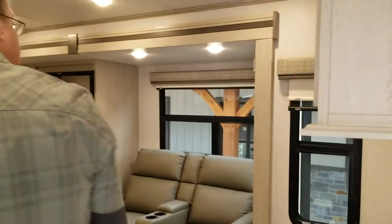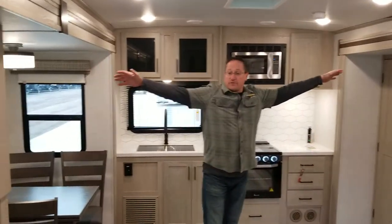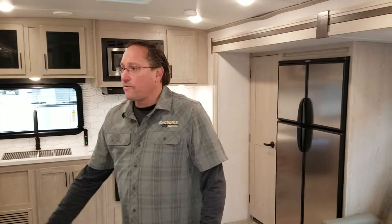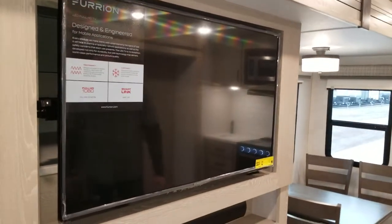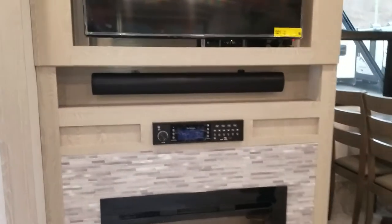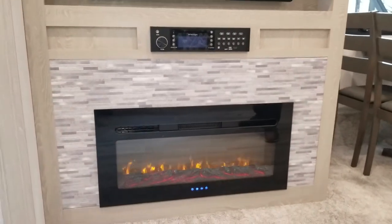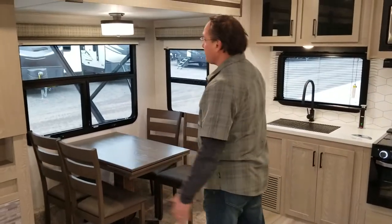This is a dual-opposing slide unit, so we have all this room once we open up the slides. On this wall we've got the Furion television built into the wall. The sound bars are actually built into the cabinet — you have a little shelf there for knick-knacks. Below that is your stereo system, which runs speakers inside and outside. And then you have a functional fireplace that does produce heat — you can turn the heat off and it has three different levels.